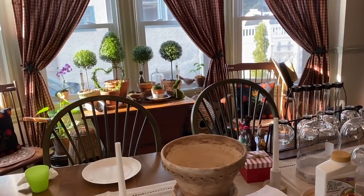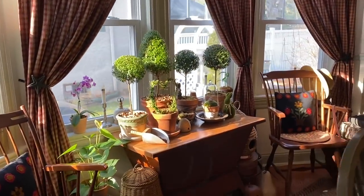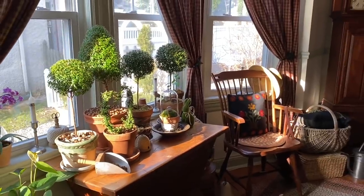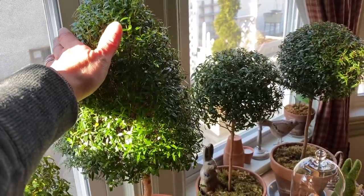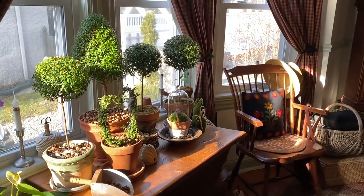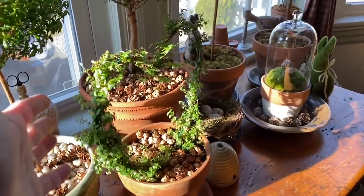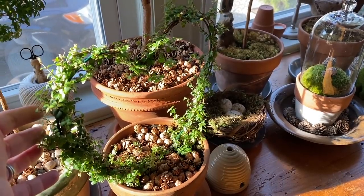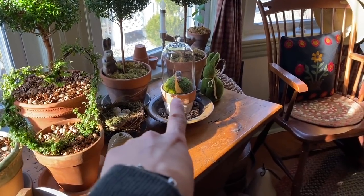This is kind of my little topiary corner. I just got this one from Les Moreaux greenhouse in Massachusetts; the others are from my topiary collection. This is a boxwood honeysuckle on a little heart form, and then just a little moss ball I made.